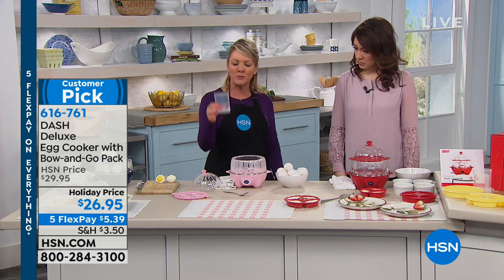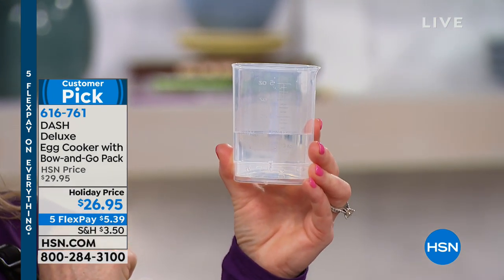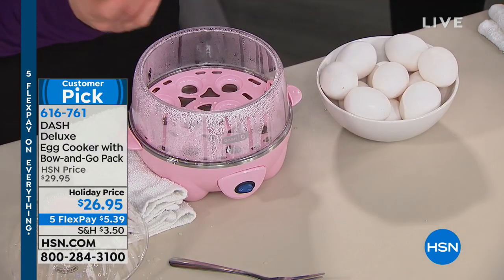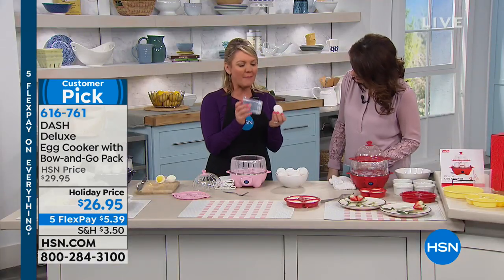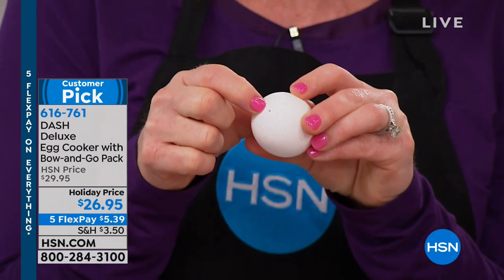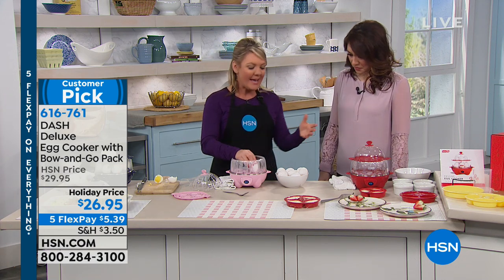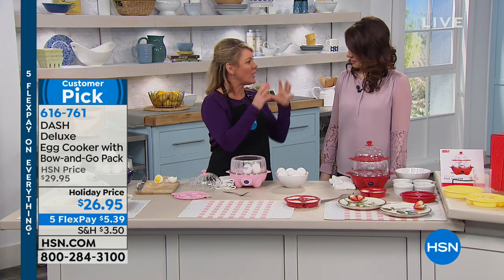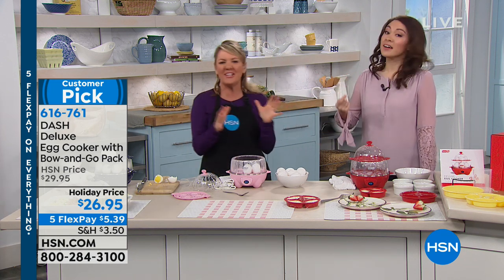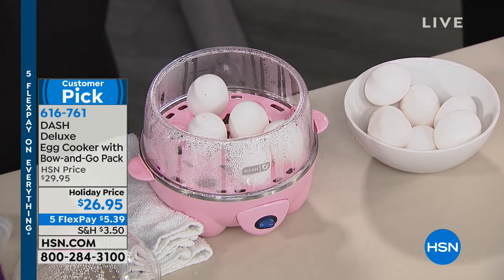You get a measuring cup — Dash has goof-proofed this. On the measure it says hard, poached, or soft. If you can read, you can't mess this up. Put it to hard, pour the water in, get your eggs, and on the bottom of the cup is a tiny nail — you poke a little air hole in each egg. I'm essentially going to steam the egg in its shell and want a little steam to release. If you put eggs in the pan without that hole, they split — how many times have you had cracked shells? I poke the little hole on top, they steam, the steam releases, and you're good to go. Then load up however many eggs you want, put the top on, turn it on, and walk away.